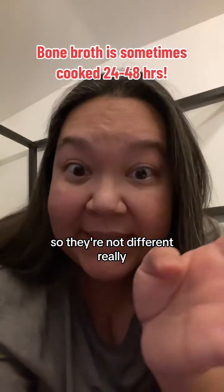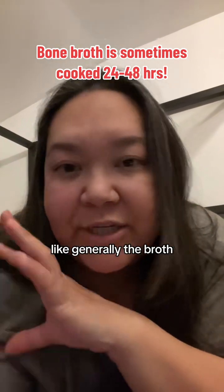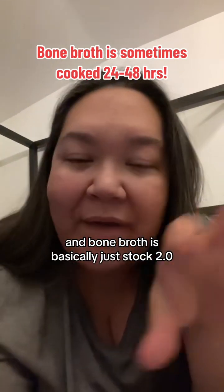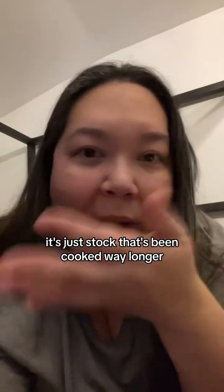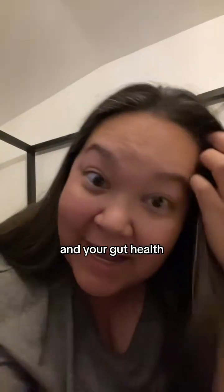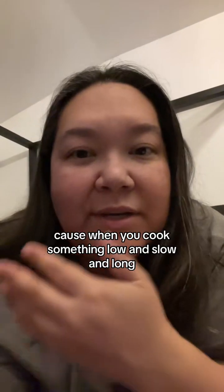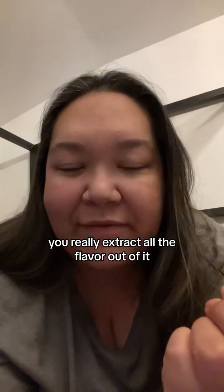So they're not really different. The only difference is: if you don't have bones, that's generally broth. Stock uses the bones. And bone broth is basically just stock 2.0 — it's stock that's been cooked way longer. It has more collagen, which is so good for your skin, hair, nails, and gut health. And it's probably going to have more flavor too, because when you cook something low and slow and long, you really extract all the flavor out of it.